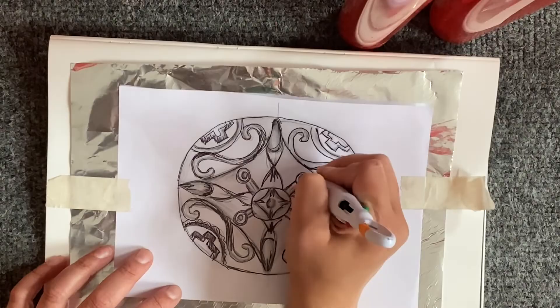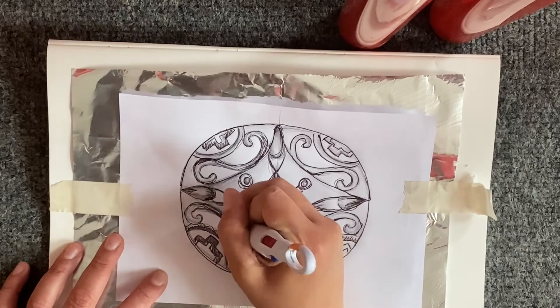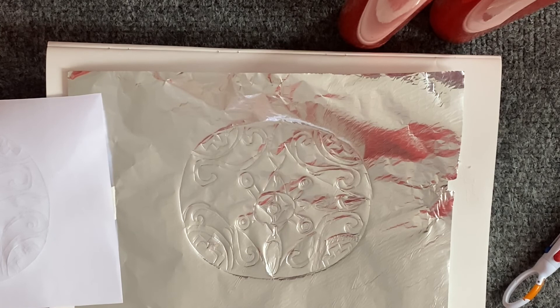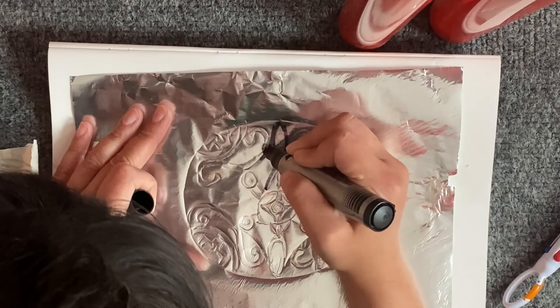As I'm lifting it, you can see your pattern underneath. Try not to let your hand press on top of your design, because it might flatten out the design that you are tracing onto your tin foil. Once you have done that, you can see the pen has created a traced mark for you to then outline.